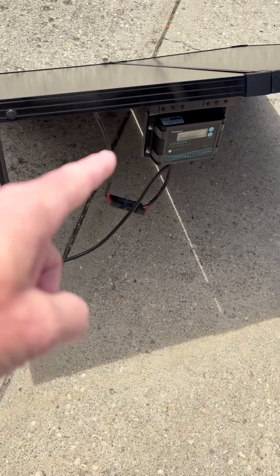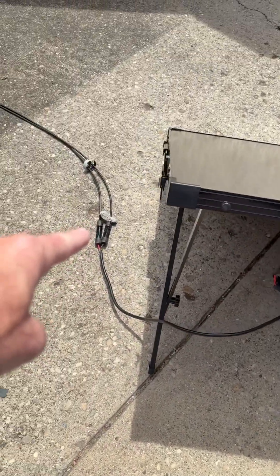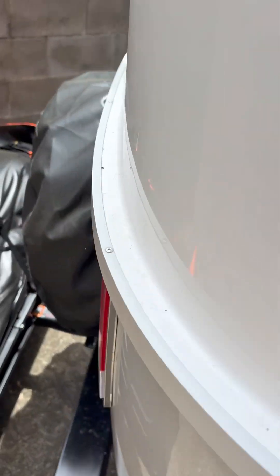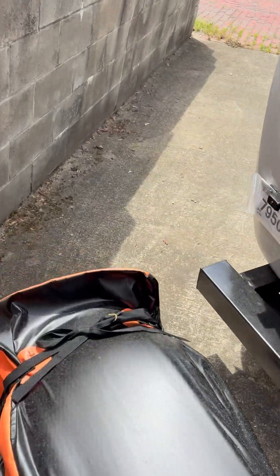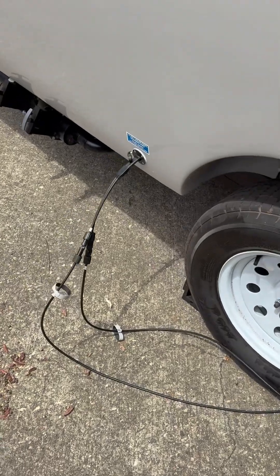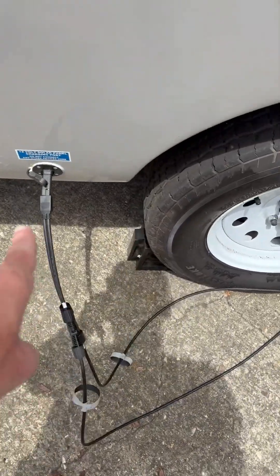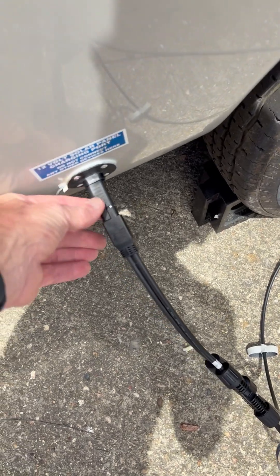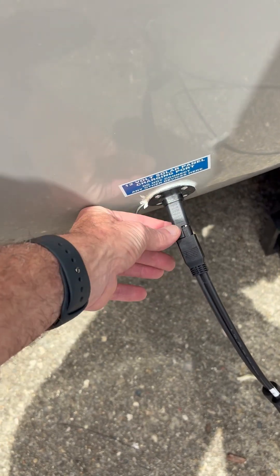I've got the controller there; it's connected to two — I think it's 20-foot sections of cable. Those cables come over to this side of our camper and tie into this Y-connector, which then goes into this outlet.